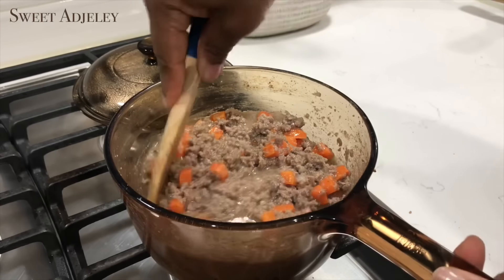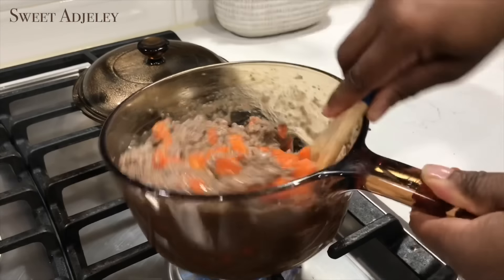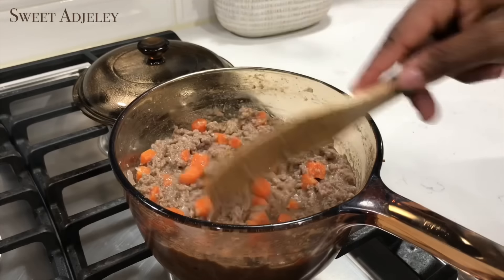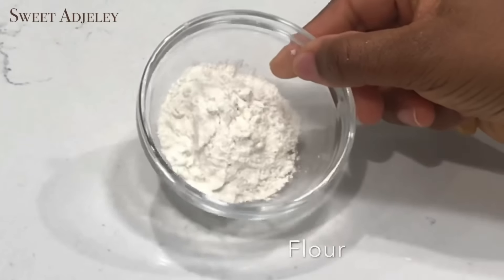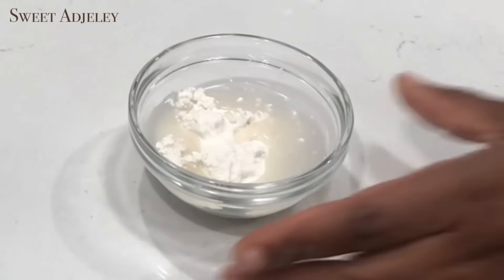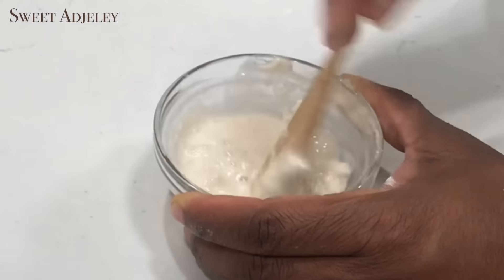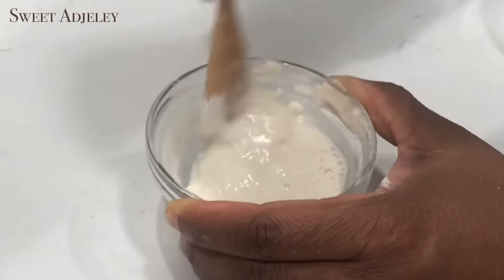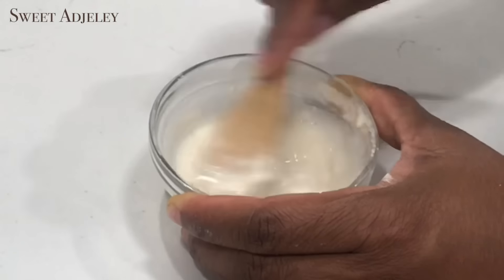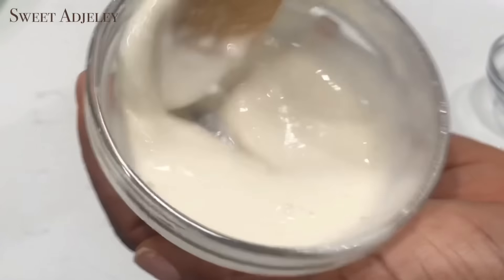It is nice and ready and I'm going to allow it to cool completely before we begin anything. Meanwhile, I'll make some paste with flour and water and set it aside — we will be using this to seal our samosas. This is what it looks like, it is nice and ready.